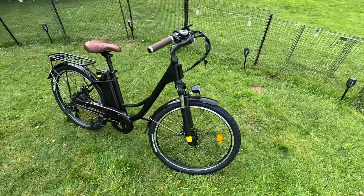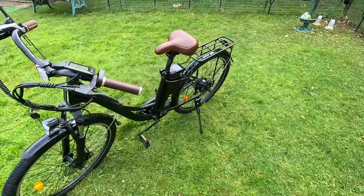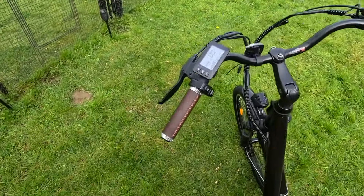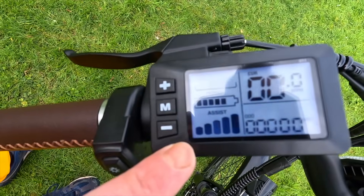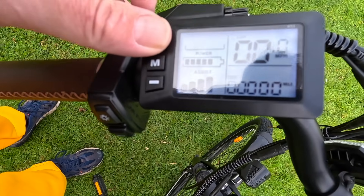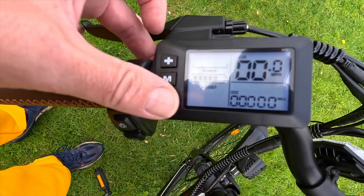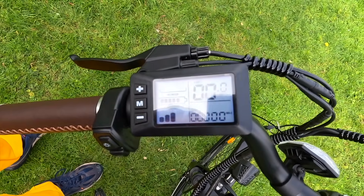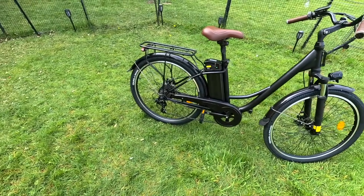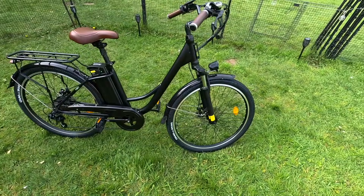Five foot three is a nice small minimum — I've had some recently where the smallest was five foot seven, so five foot three is very good. I read this has seven power assist modes, but going into the display I'm only finding five bars. I'm not sure if it's five or seven, but we'll try that out on the ride.